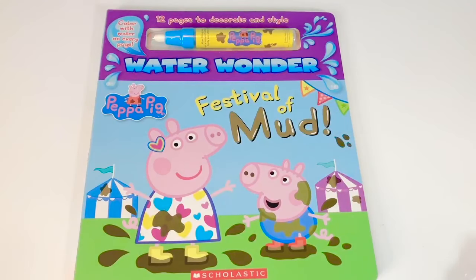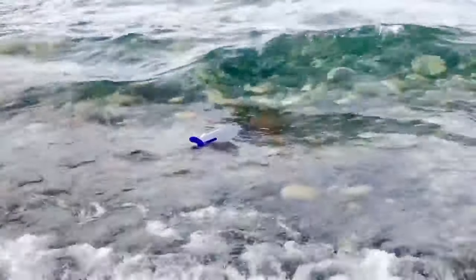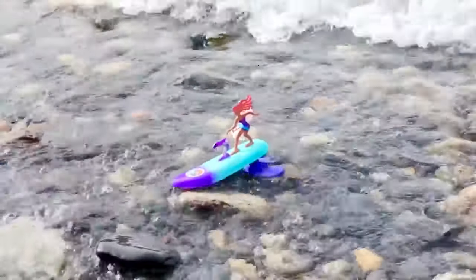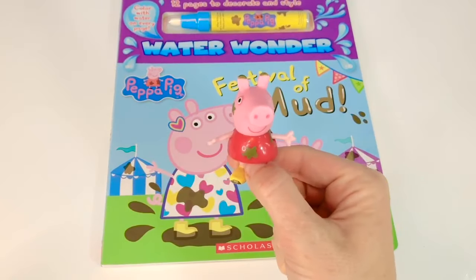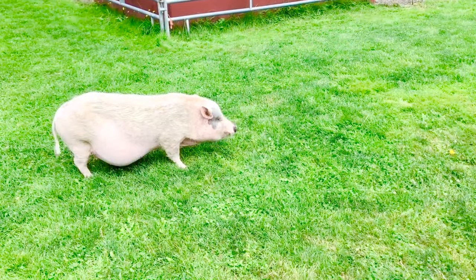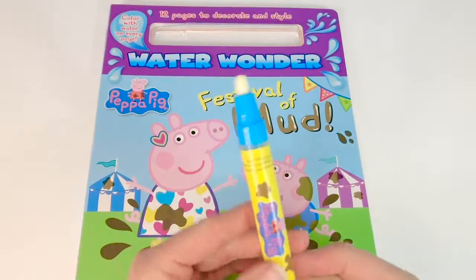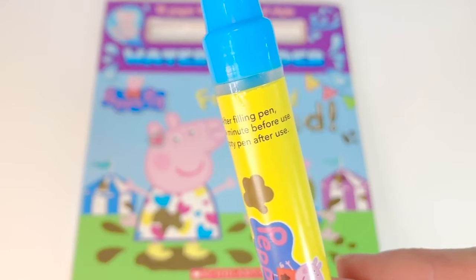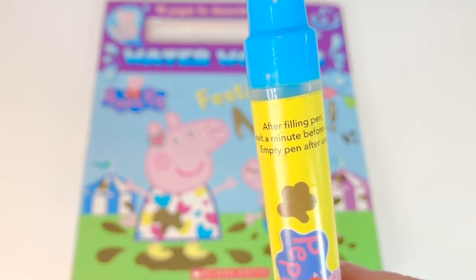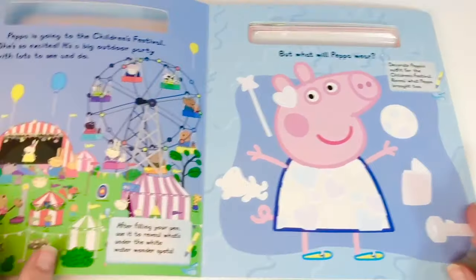Hello and welcome to Tiny Treasures! Today we're going to have fun with our Water Wonder Peppa Pig Festival of Mud Book. I love anything with water. Have you seen our Olaf surfboard surfing in the waves video? Check it out. We filled our Water Wonder pen with water, but it says after filling the pen, we wait one minute before use, then empty the pen after we're done so that bacteria and harmful molds won't build up. So we'll start by opening it up — it's a story!